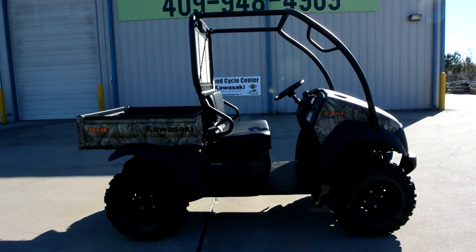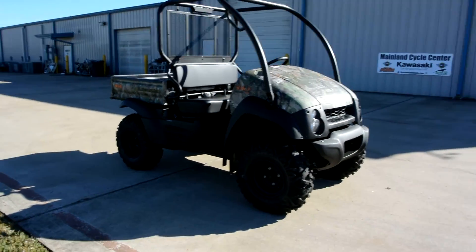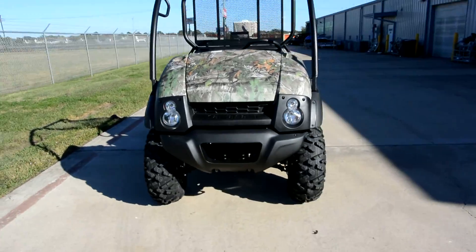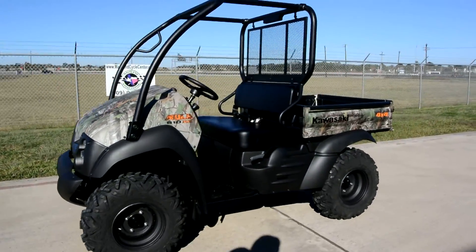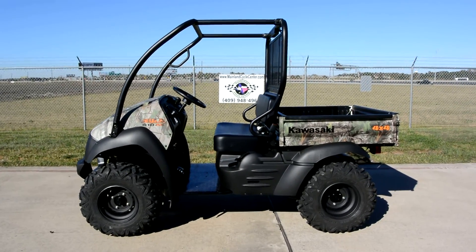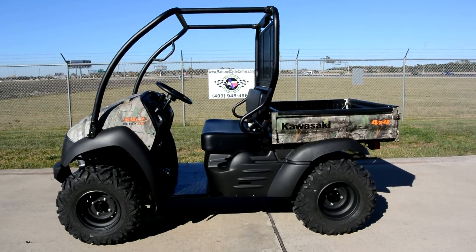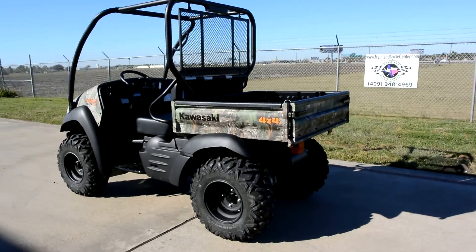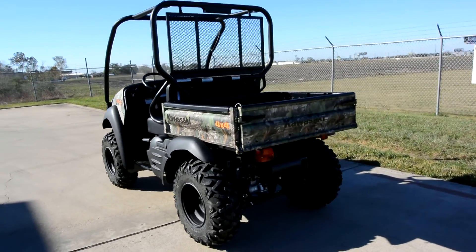Hi, Albert here with Mainland Cycle Center. Today we're going to take a look at a 2016 Kawasaki Mule 610 XC in the camo. The Mule 610s have been around for a long time, which is a good thing because they're very refined, rugged, reliable, and pretty simple, which makes them very solid machines. These have a three-year warranty from Kawasaki — absolutely the best warranty in the business.